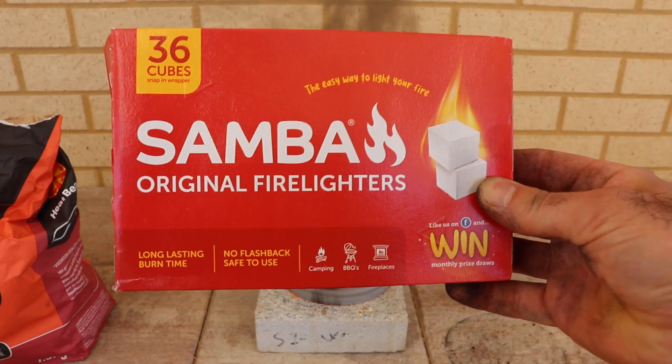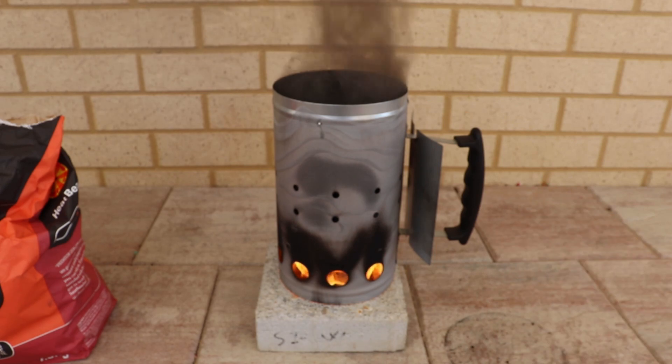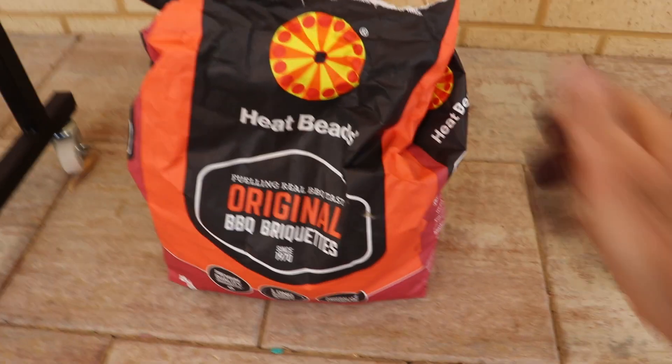So this is the fire lighters I used — Samba. You can use any ones you want, just normal matches. And these heat beads.